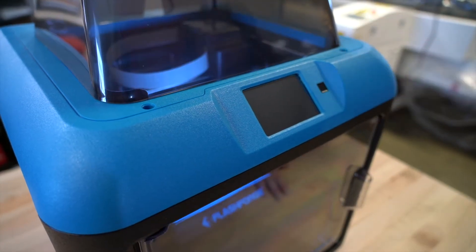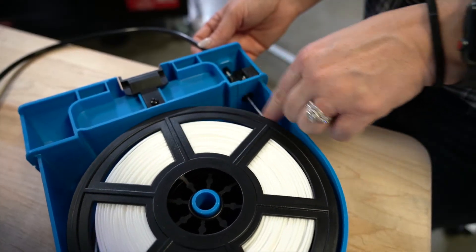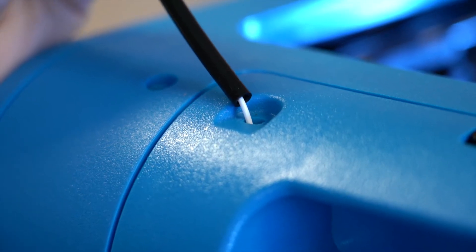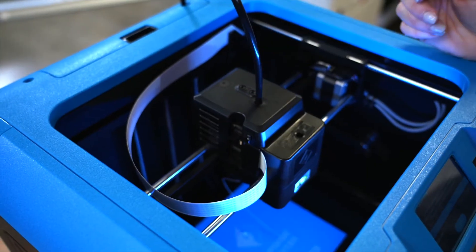Using the control panel on the front of the printer, follow the steps to properly set up the 3D printer. During this process, you will need to load the filament and level the bed where the build plate will set. The 3D printer will walk you through these directions step-by-step.